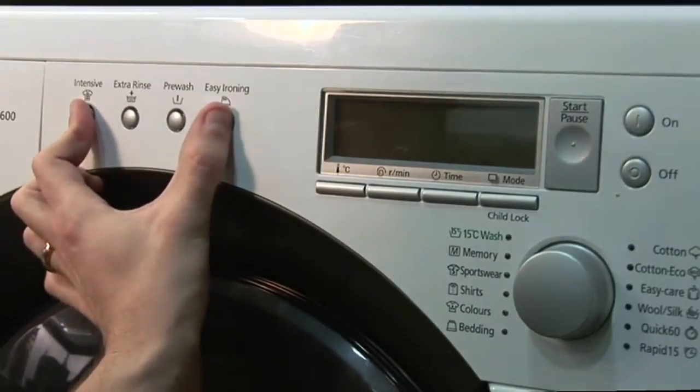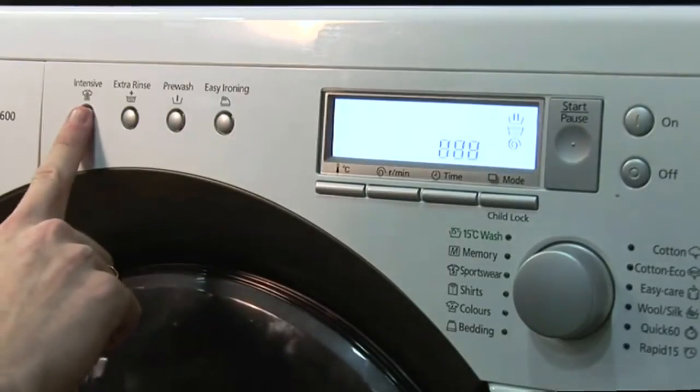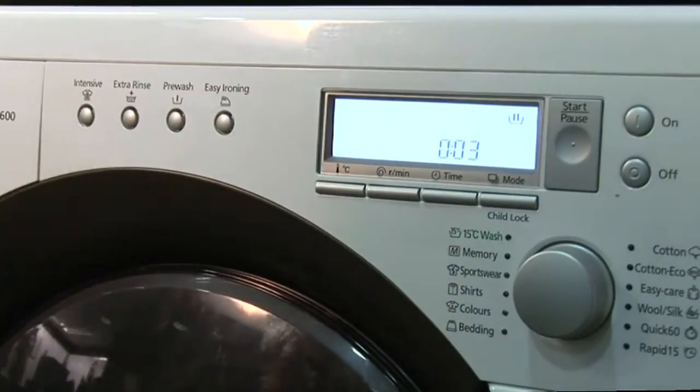Press these buttons to perform an initial setup test, and then you will be ready to go.